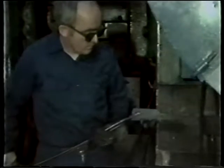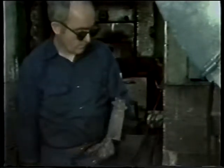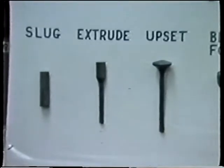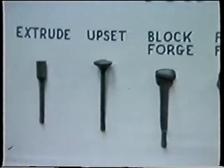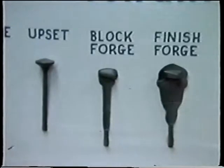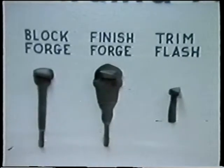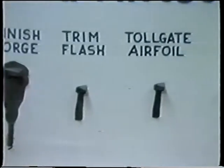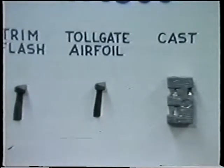Most of the common forging methods will be shown here as we follow the steps in forging engine compressor blades. After the inspection of raw material, you will see cutting the slugs, extrusion of the slug, upset, block forge, final or finish forge, trimming the flash, toll gate and deburring, and cast to prepare for machining.